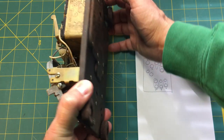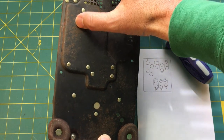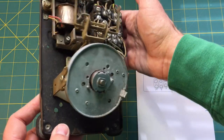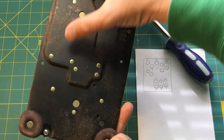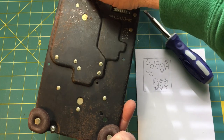The base plate, as you recall, is sort of rusty and dirty. It really needs a good cleaning, some sanding, and some paint to really bring it back to good condition.